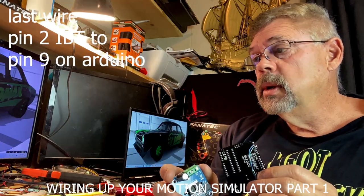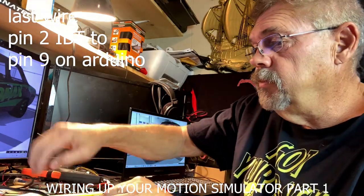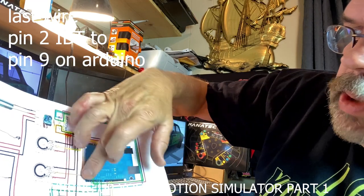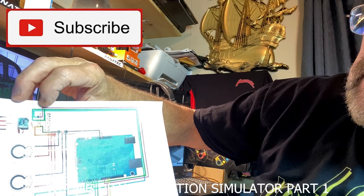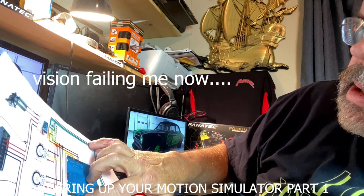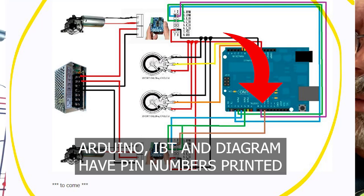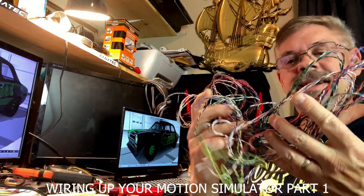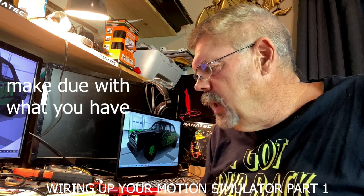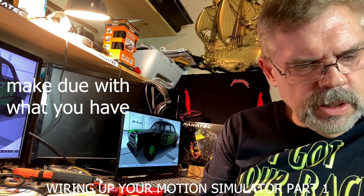We're going to take the other end of this and go right to the Arduino. We're going to leave a little bit of slack here so we can get pin 2. The bottom one is pin 2 — we've got pin 1, blue. I have it sitting on there, should be stable. It's not the best solder job in the world, but it's on there. One more wire to go — that's from pin 2 between the IBT and the Arduino. So the next type of wire is like a purple color, pin 2, going all the way over to — counting pins — to pin 9 on the Arduino. It doesn't seem like I got a purple one, so I could do a blue and a black, and that might suffice for purple.